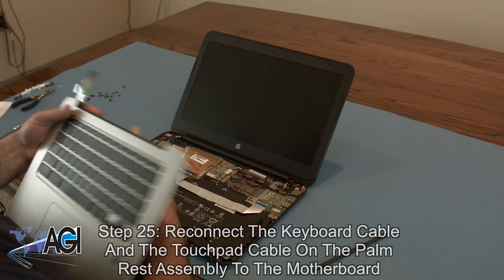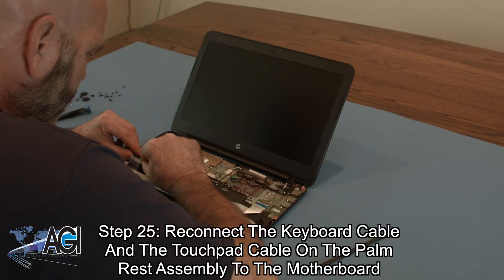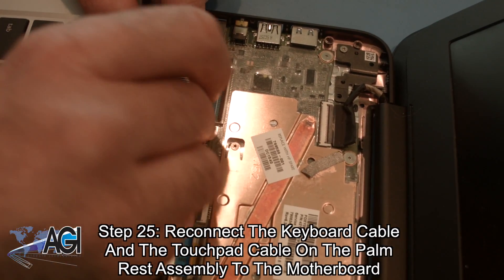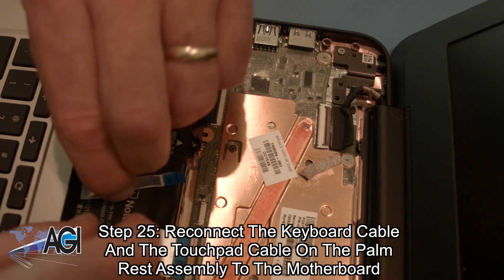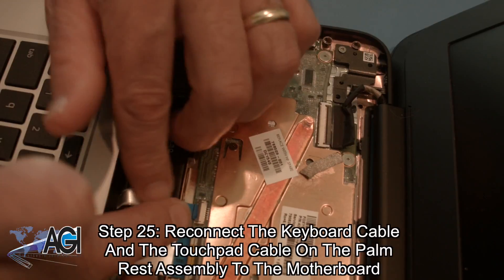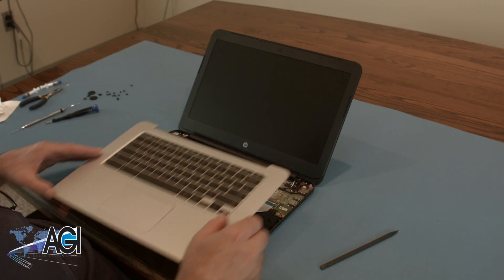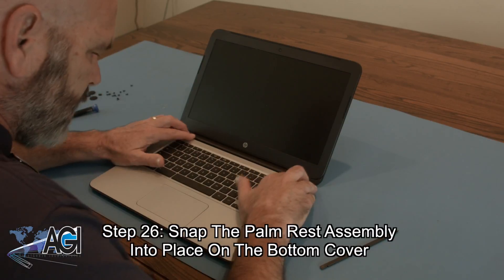Next, you will connect the keyboard cable and the touchpad cable on the palm rest assembly to the motherboard. Now, you will snap the palm rest assembly into place on the bottom cover.